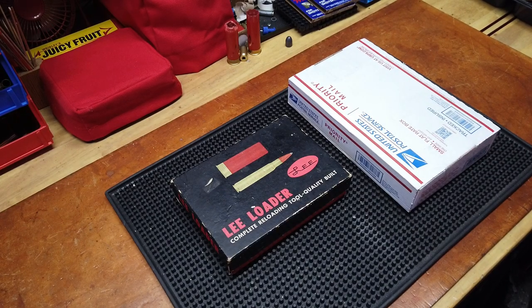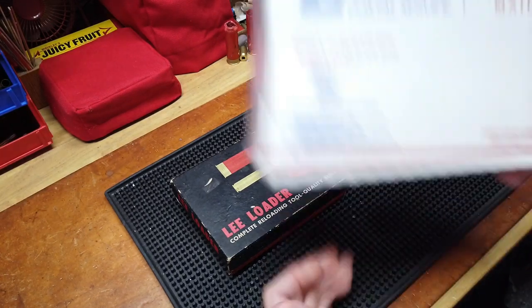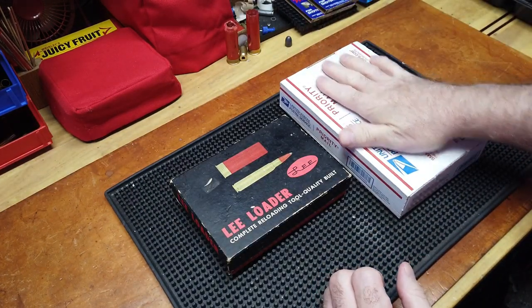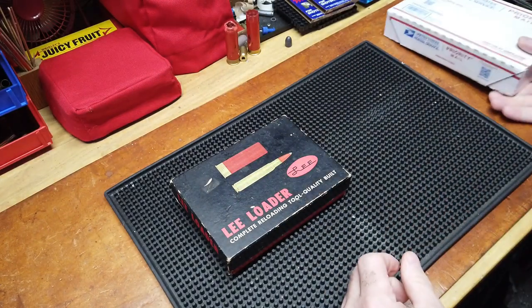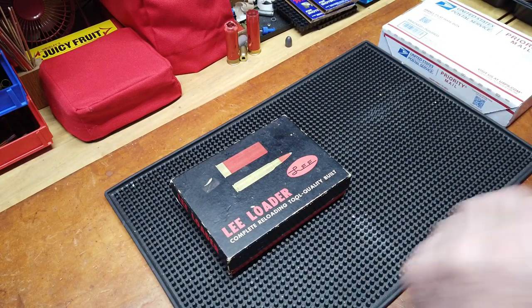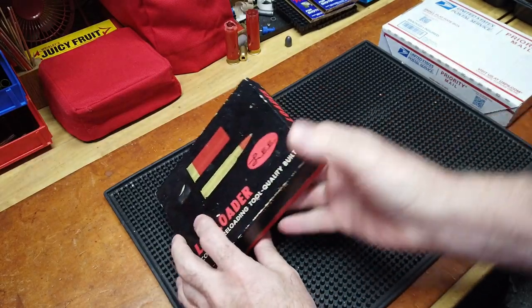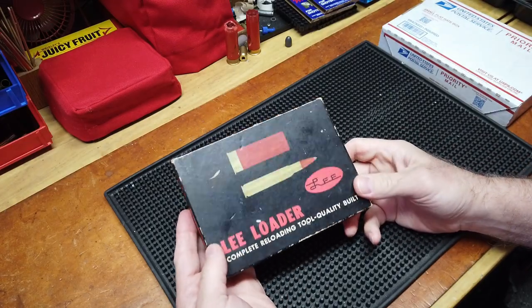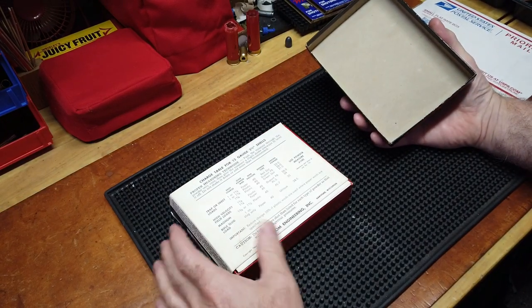Good evening YouTube folks, Reloading Bench back with you once again. Today is going to be an unboxing of something that I'll call a newer or modern version of an old product that Lee put out — and to this day still does put out — only not quite in this form. This particular one is an old Lee Loader from the 60s, and this one is in 12 gauge for shotgun.